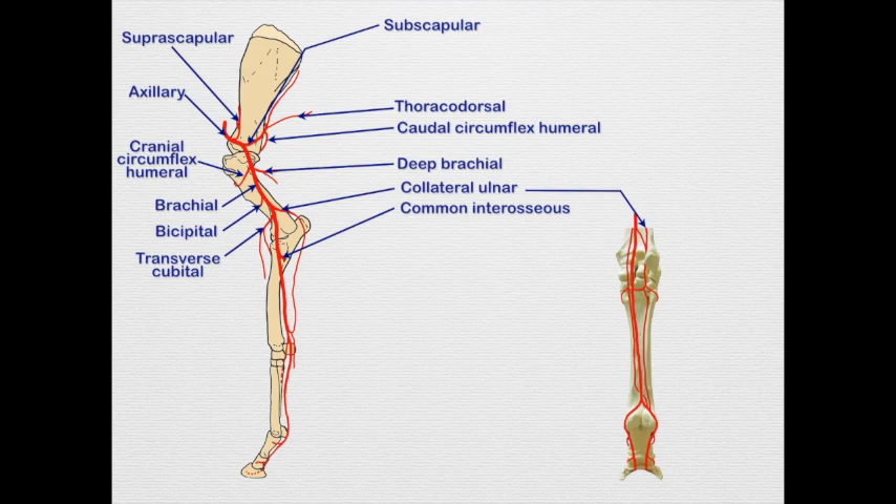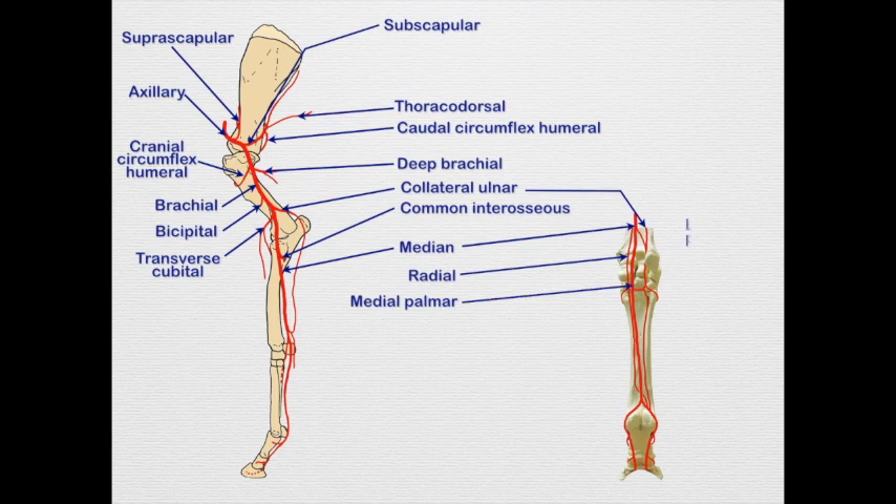Coming a little more distal, we see the common interosseous, just like in the dog — it will course between the radius and the ulna. Once that comes off, we continue as the median artery. The median artery gives off a radial artery; notice the radial goes more medial than the median. The median then continues as the medial palmar after giving off the lateral palmar, which is very small.